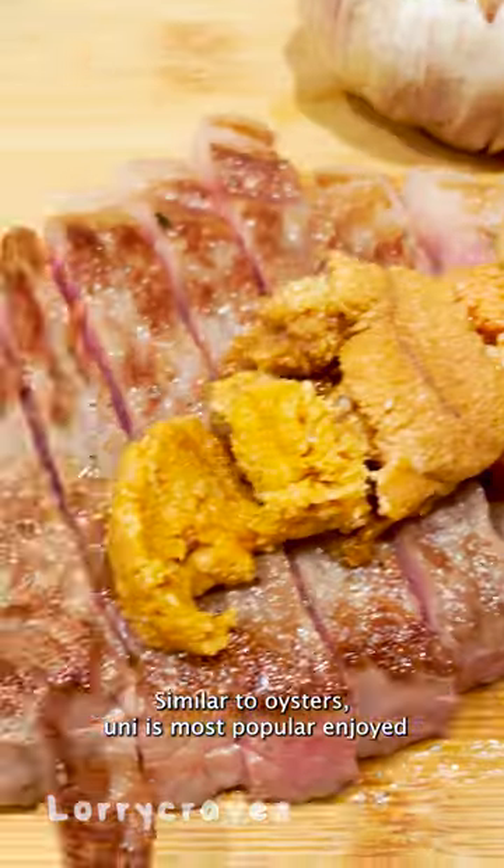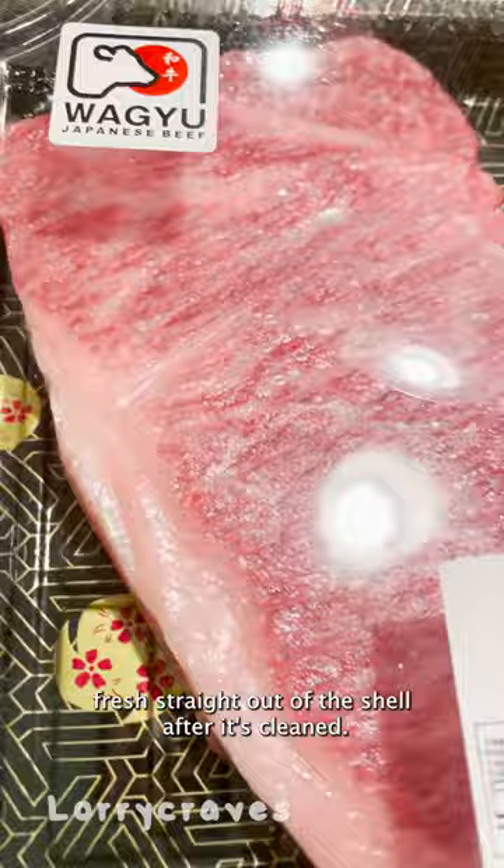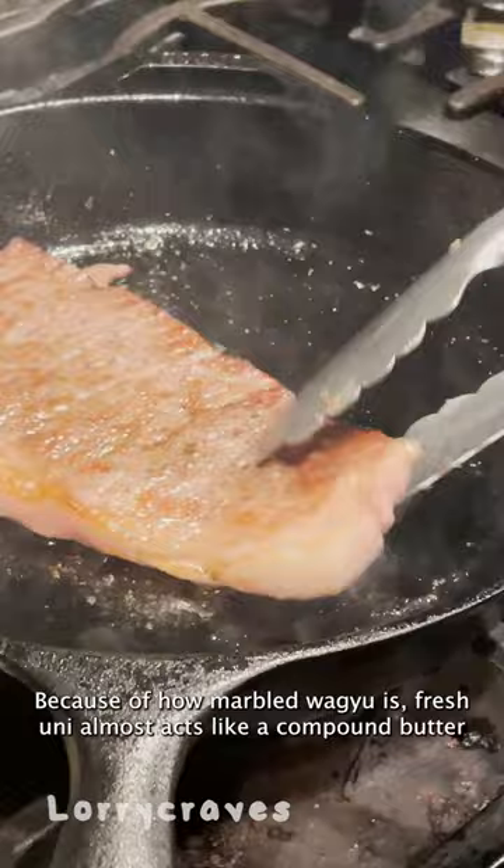Why do you eat uni raw? Similar to oysters, uni is most popular enjoyed fresh straight out of the shell after it's cleaned. One of my favorite ways to enjoy uni is on top of Japanese Wagyu steak. Because of how marbled Wagyu is, fresh uni almost acts like a compound butter and just instantly melts in your mouth, enhancing the whole Wagyu experience.